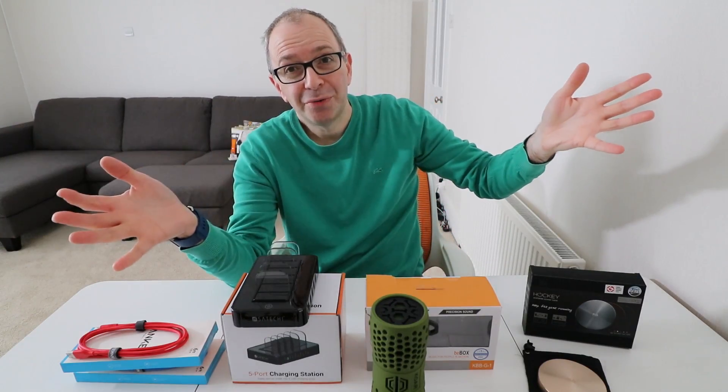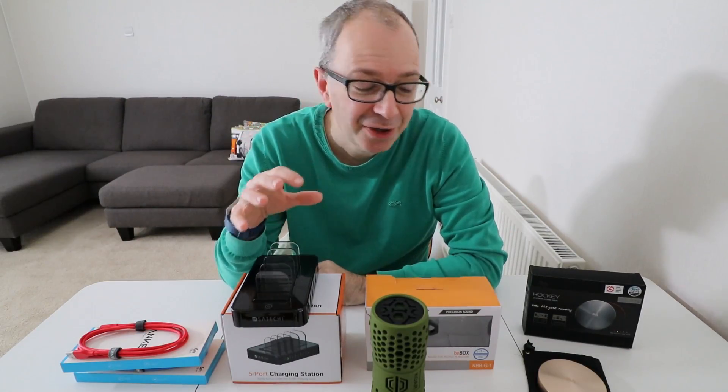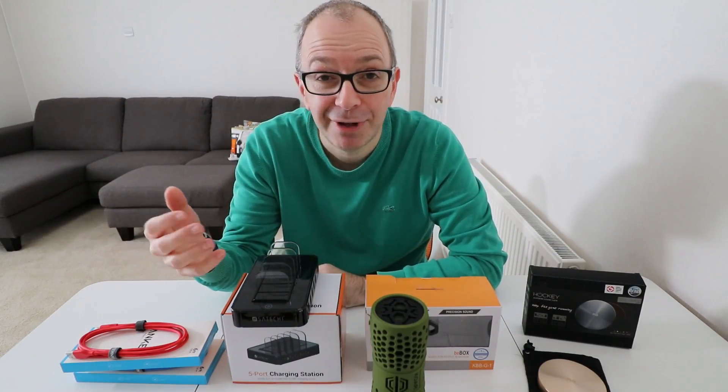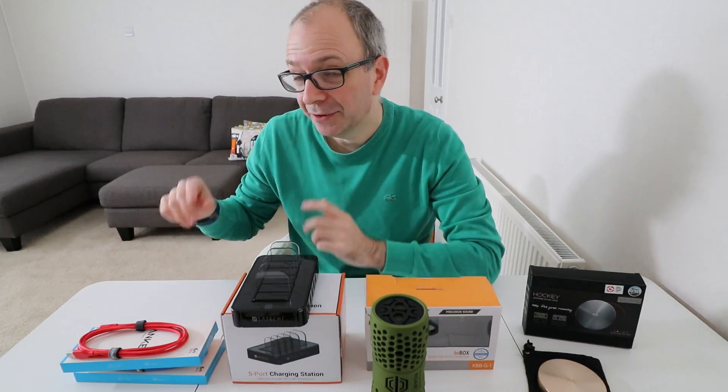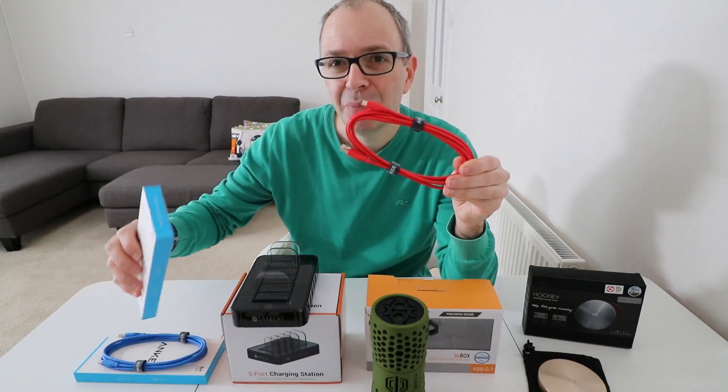Hello internet world and welcome to a video all about power products. Every single piece of technology on this desk is related to power, and the first one I want to show you is, for all intents and purposes, a very simple product.